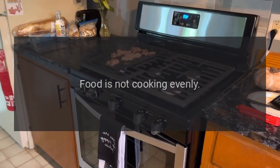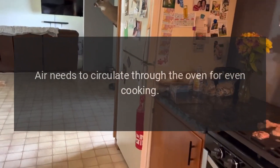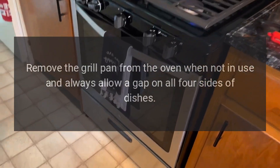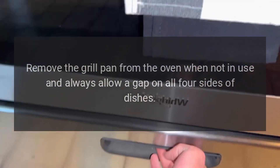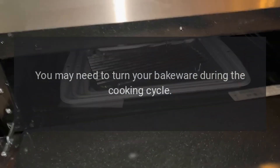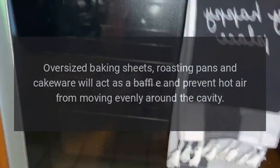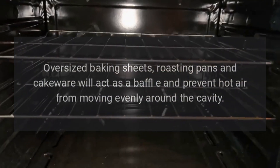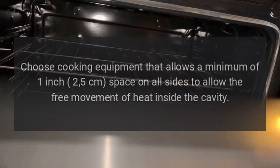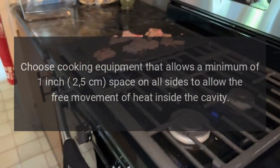Food is not cooking evenly. Are you cooking a large amount of food or using large bakeware? Air needs to circulate through the oven for even cooking. Remove the grill pan from the oven when not in use and always allow a gap on all four sides of dishes. You may need to turn your bakeware during the cooking cycle. Oversized baking sheets, roasting pans, and cakeware will act as a baffle and prevent hot air from moving evenly around the cavity. Choose cooking equipment that allows a minimum of 1 inch (5 centimeters) of space on all sides to allow the free movement of heat inside the cavity.